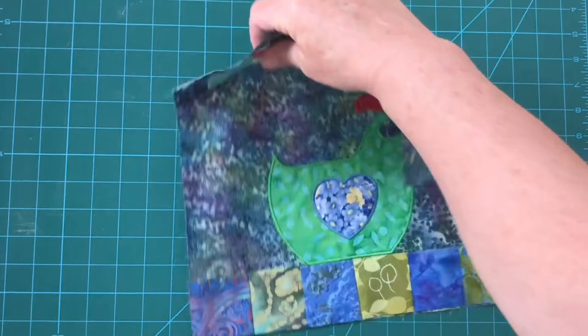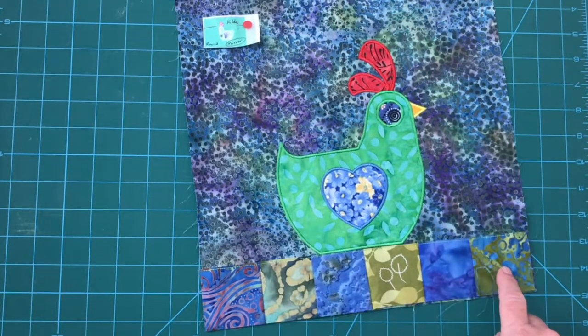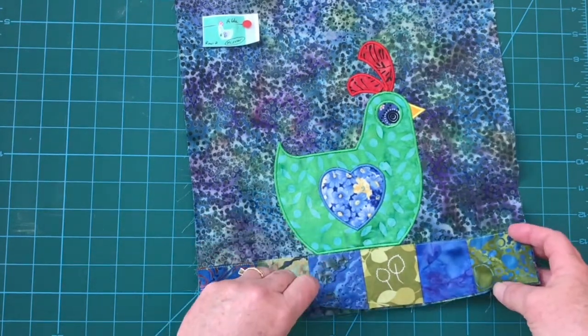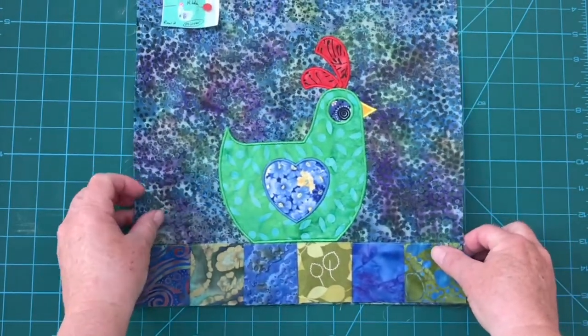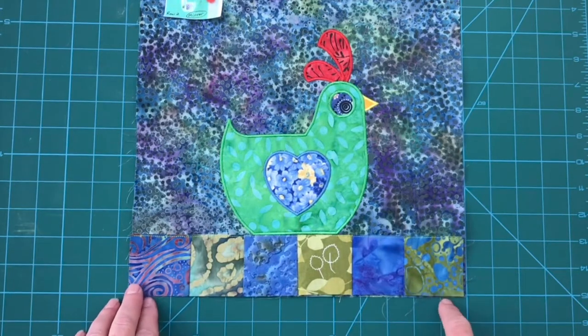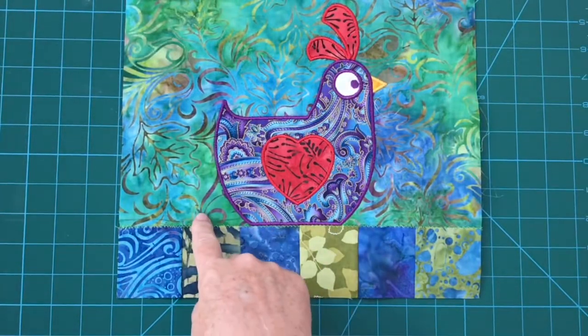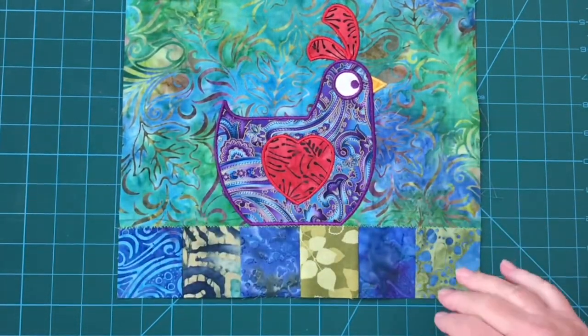About squaring off the blocks — if you look at your block and you've set this in and you have a little bit here, then you would want to keep your under fabric because that is going to give you an accurate seam allowance when you join this onto your next block. This particular block lined up perfect, and so I did end up trimming the bulk off of it.